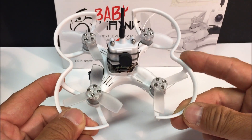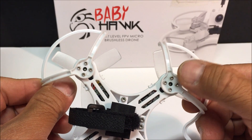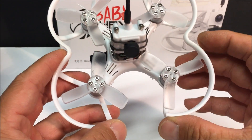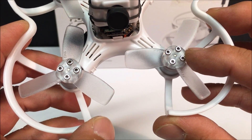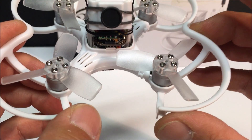It comes with the prop guards already installed via the motor mount screws, and it is pretty strong and will provide some good protection for the props. The props are screwed on on this one, which is really nice — so they will not fly off in mid-flight.